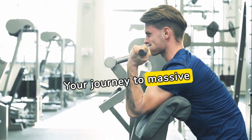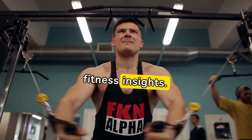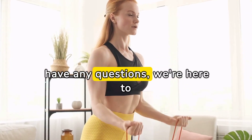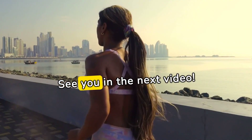Your journey to massive biceps starts now! Thanks for joining us today. Stay tuned for our next video, where we'll dive into more fitness insights. Drop your comments below, let us know your favorite bicep exercises, and if you have any questions, we're here to help. Until next time, keep pushing, keep lifting, and keep growing. See you in the next video!